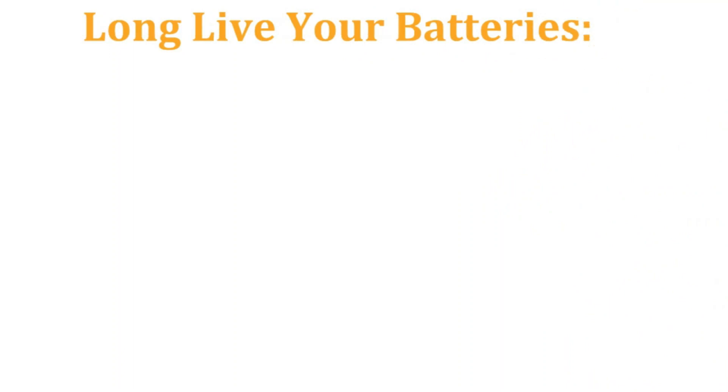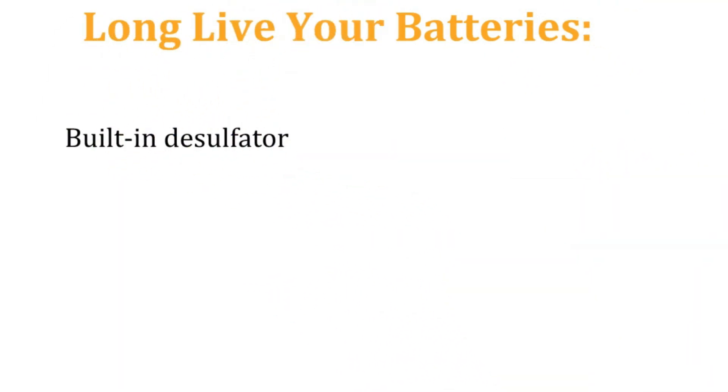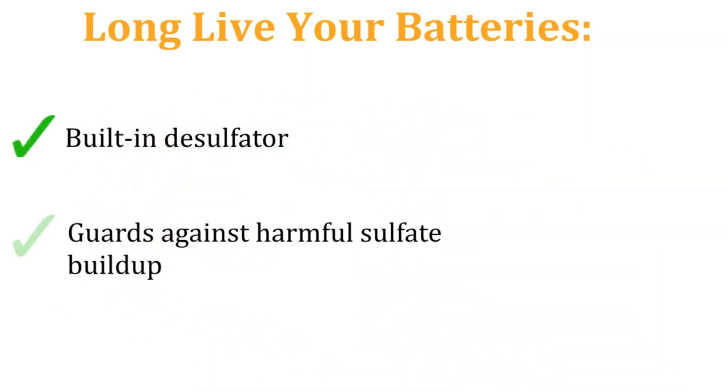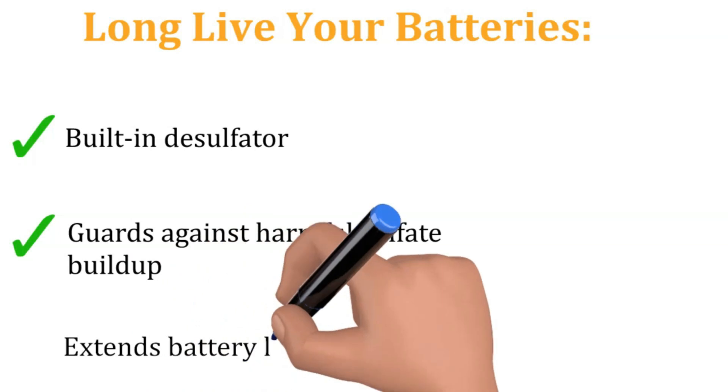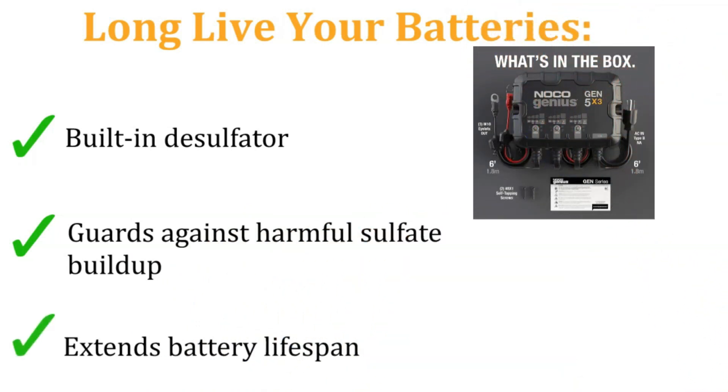Long live your batteries! The built-in desulfator acts like a guardian angel for your batteries, preventing harmful sulfate buildup that can shorten their lifespan. This means your batteries will stay strong and reliable, extending your time on the water between charges.